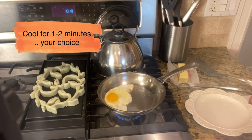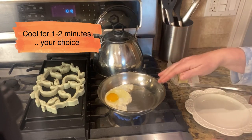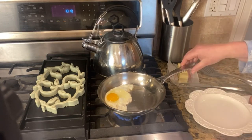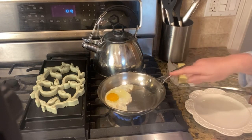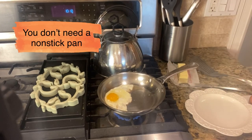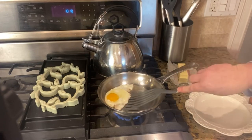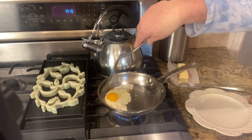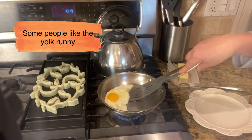It depends on how well you like your eggs. Some people like to flip them and some people don't — that's totally your decision. This is how you can cook a fried egg in a stainless steel pan that is not nonstick and it will not stick. The edges are getting browned and it is not sticking. I could turn this if I wanted to, but I don't want to break my yolk.